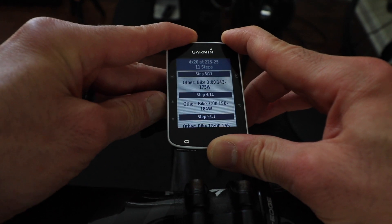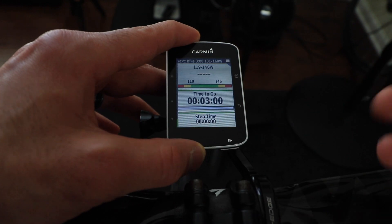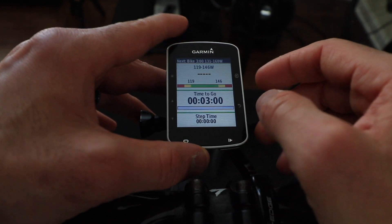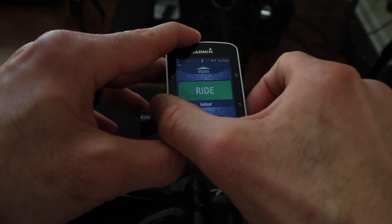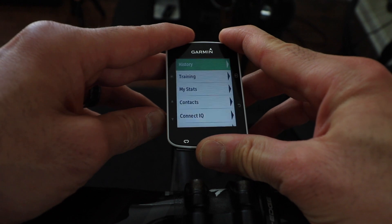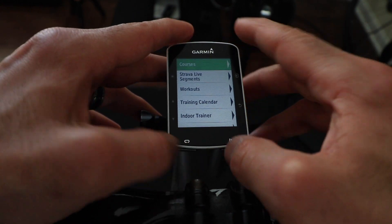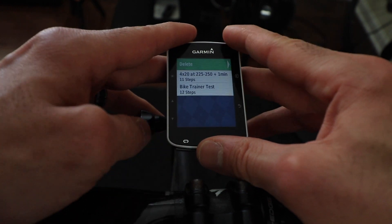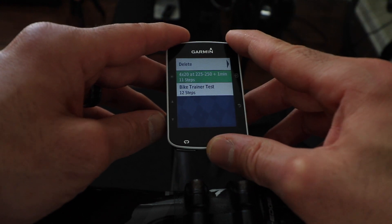Just click Ride, and when you click Ride you can start the workout by pressing the Start button and you're on your way. If you want to view all the workouts you have, go back to Training and Workouts and you will see all the workouts that have been downloaded for you from TrainingPeaks.